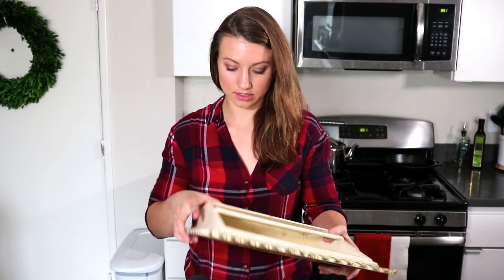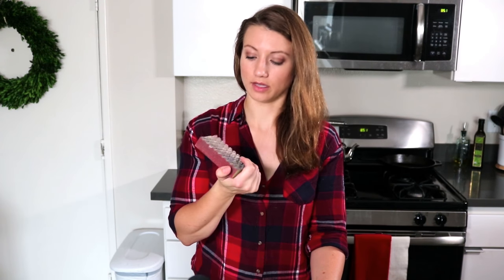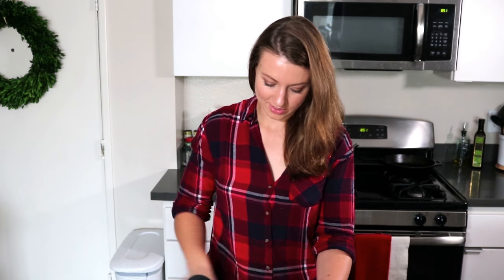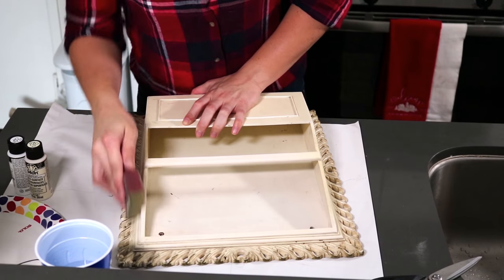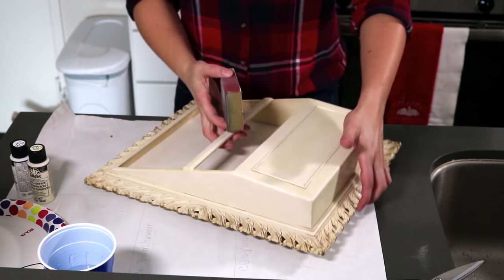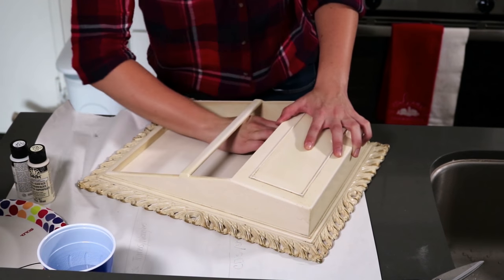Now that it's clean, we're gonna give it a quick sand to get any scuffs or existing paint off — just a little. I'm using a sanding block; I don't know what grit it is, I've just had it forever. This will help the paint adhere better and also give it more of a distressed look, which is what I like. It's also getting a lot of extra scuffs off. I'm not gonna worry too much about the inside because we're gonna fill that with dirt and flowers, but I am going to give it a quick once-over so it looks good.